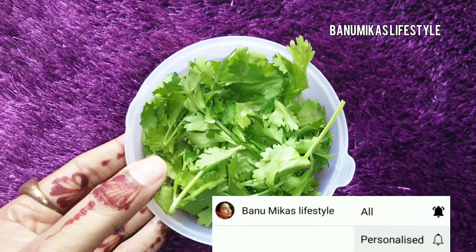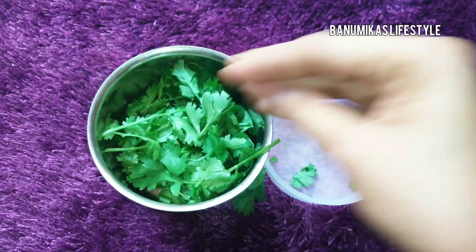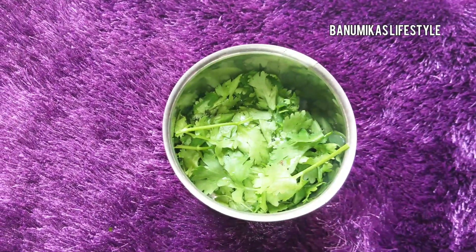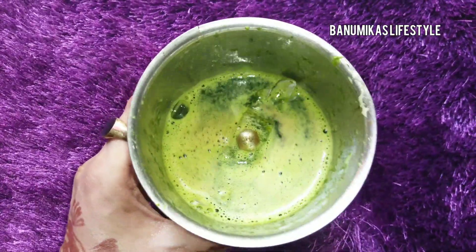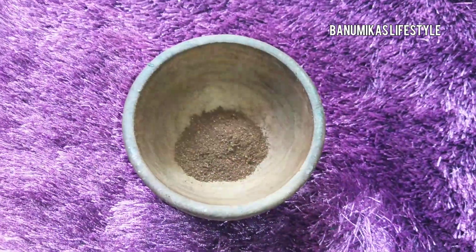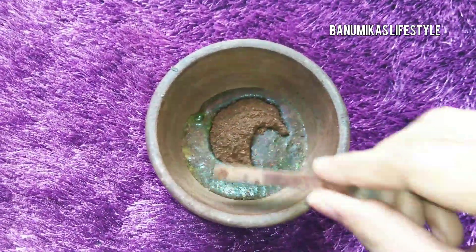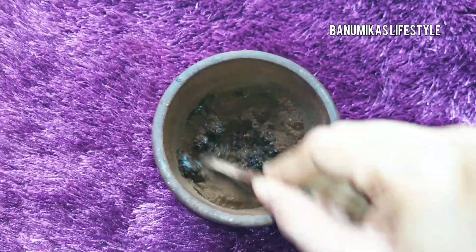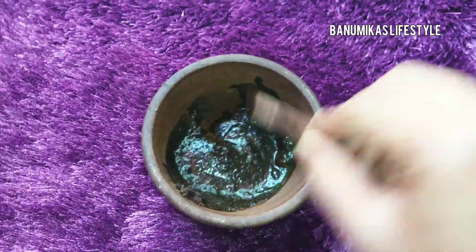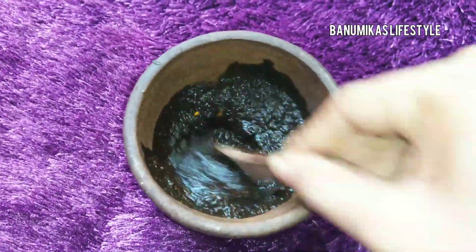Now we will wash the leaves and transfer the water, and add to make a fine paste. Now we will add filter coffee powder. We can use instant or filter coffee. Now there is coriander juice — so we will add a little and mix. Add 1 teaspoon of paste and mix.